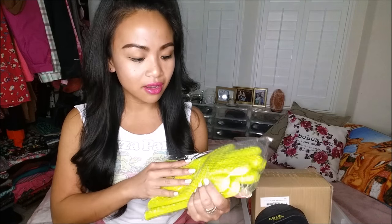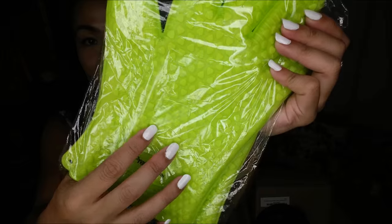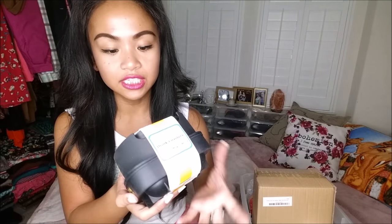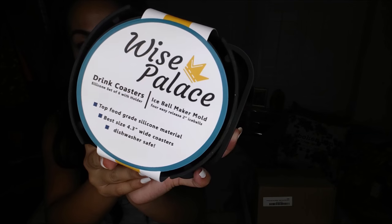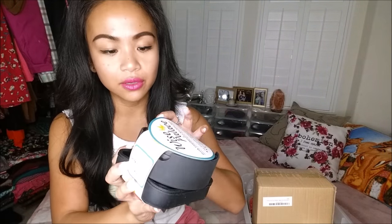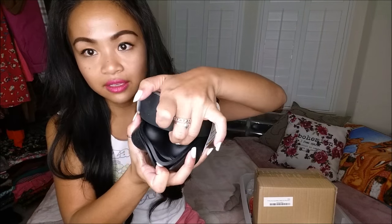Next thing I have is these green oven gloves — I think these are cute, they have little hearts on them, and they're green. They remind me of the Seahawks. Next thing I have is drink coasters as well as an ice mold maker by Wine Palace. It's silicone wine coasters, and then you know when people ask for things on the rocks — like whiskey on the rocks — you can have your mold ready.